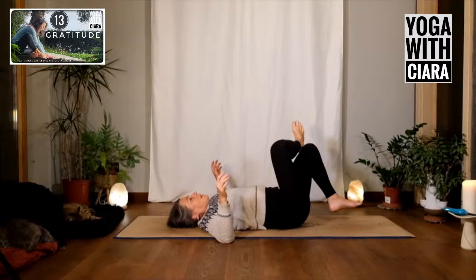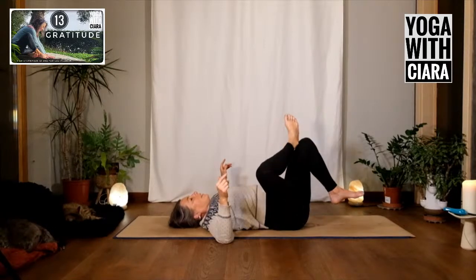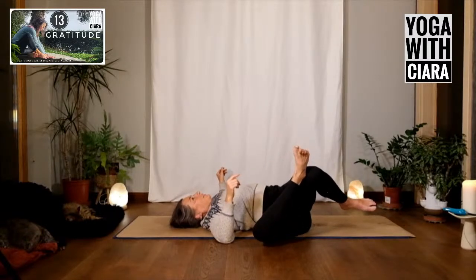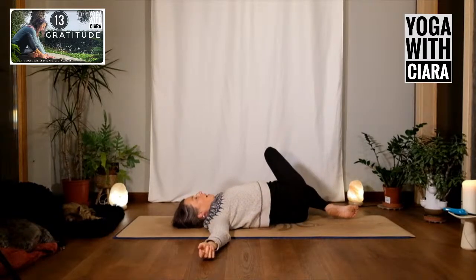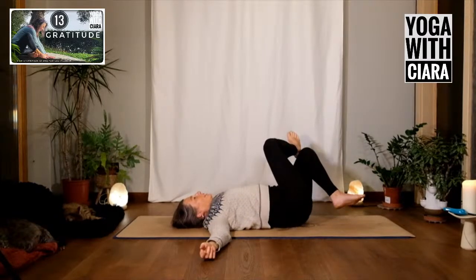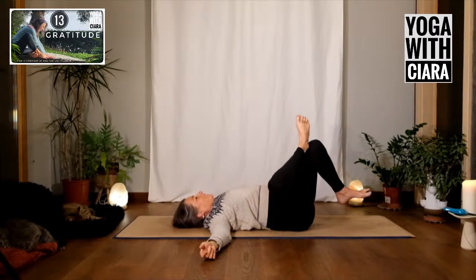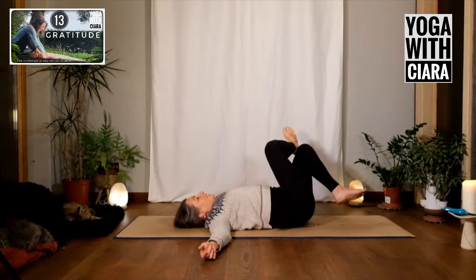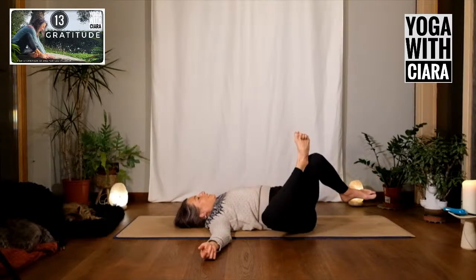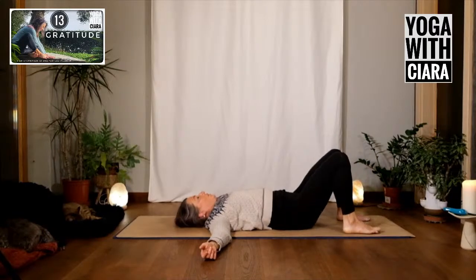Slow down near the end of your range and then come back. Become like a swaying pendulum — what a great word, pendulum. Just sway. Coming back to center, drop both feet to the floor and pause.